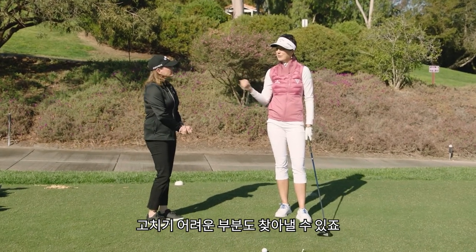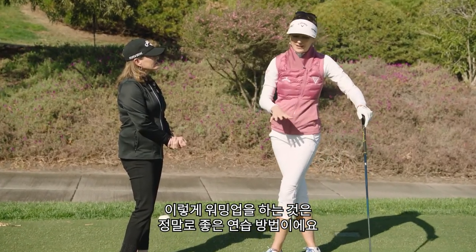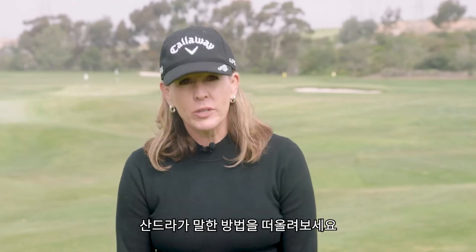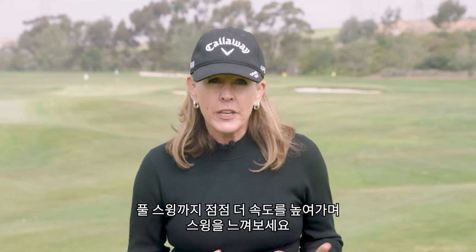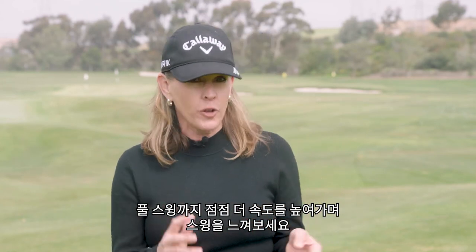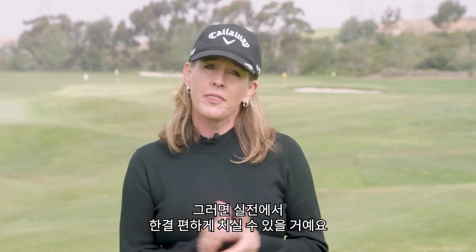Some little mistakes might creep in that are hard to get rid of later, so warming up like that is a really great drill. Next time you're practicing with your driver, think about what Sandra said. Start with a 50 percent swing and feel your swing start to line up, and work your way up to an almost full swing speed so that when you get out onto the course, you don't have to think about it.